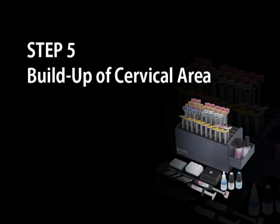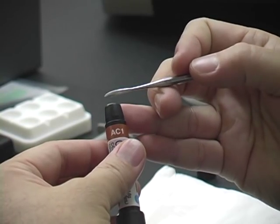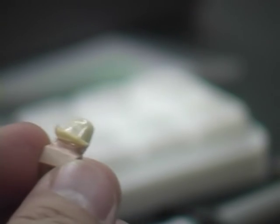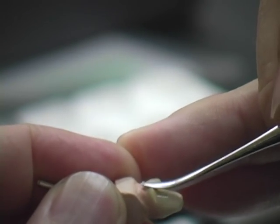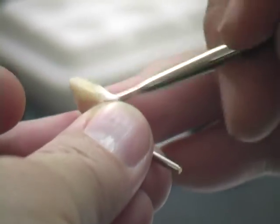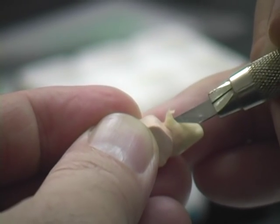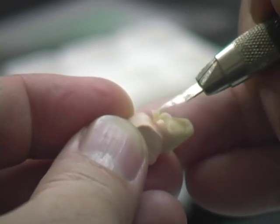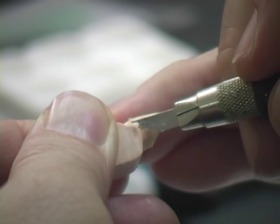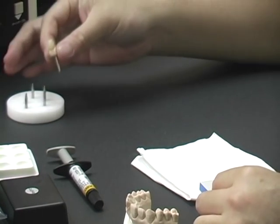Build-up of cervical area. We will build up the cervical area by selecting AC1, designed for A2 shade. Dispense the required amount and apply over the cervical area, pressing gently to avoid air bubbles. Use a brush with modeling liquid to smoothen the surface. Apply on the lingual area in the same manner, then smoothen with a brush. Remove the excess from the margin with a cutting knife. Once the cervical build-up is complete, place the die on the tray and light cure for 1 minute.